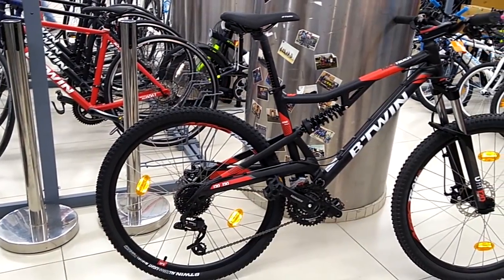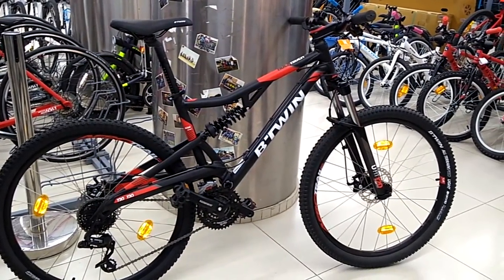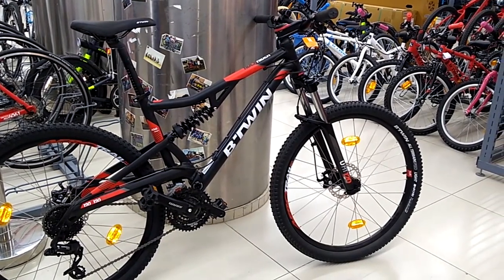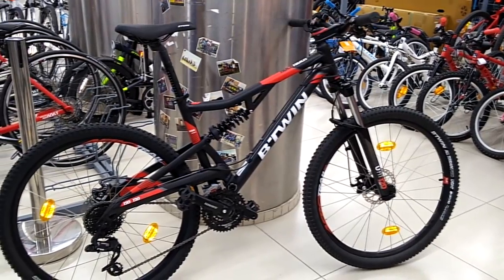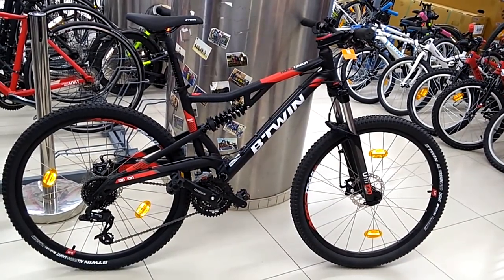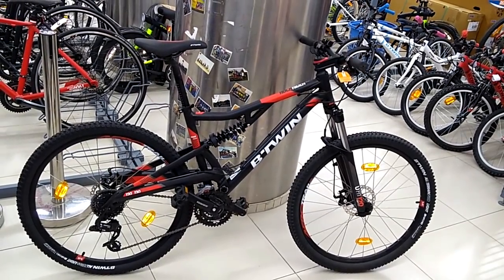To make this bike more advanced, all you need is a dropper post, which is available for just above 5,000 rupees or around 100 dollars, and you can have a bike you can use for any kind of ride. The dropper post buying link is provided in the description.